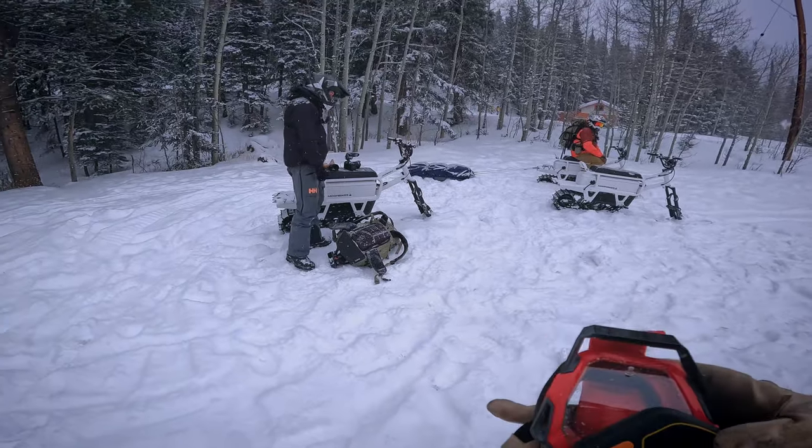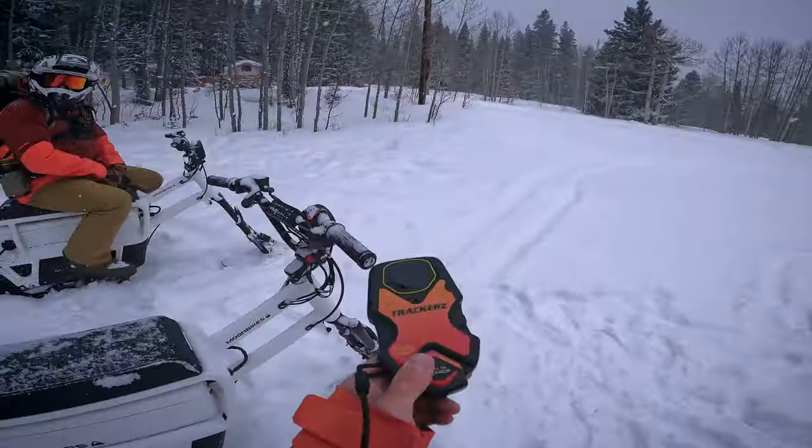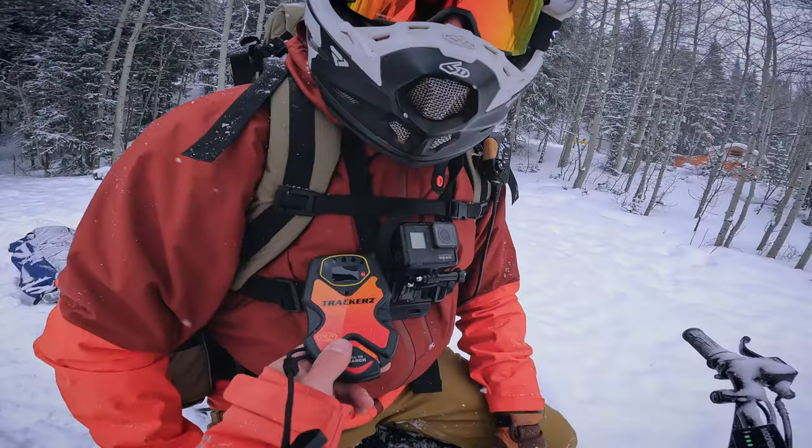The only way to get there is snowshoe, ski, or Moon Bike — so we're going to give it a hell of a go. We did a quick avalanche beacon check and we're ready to head out.